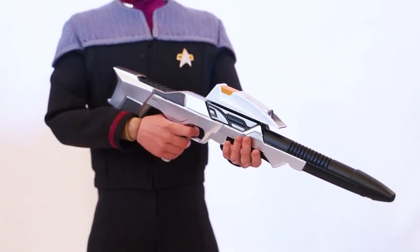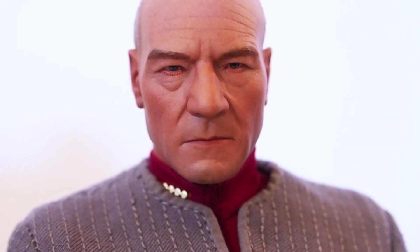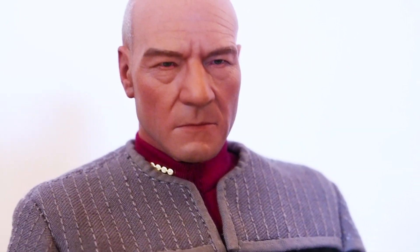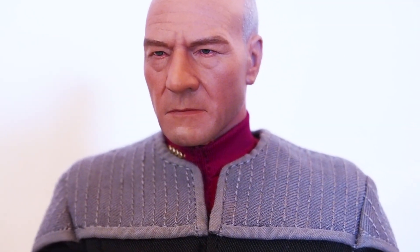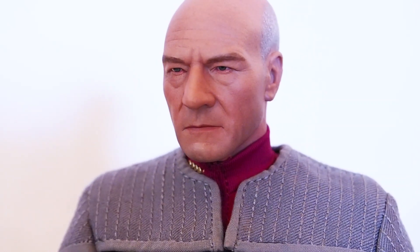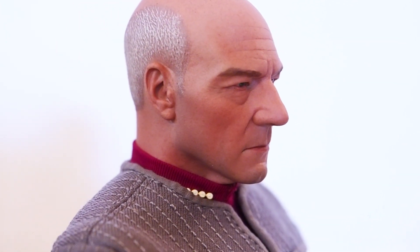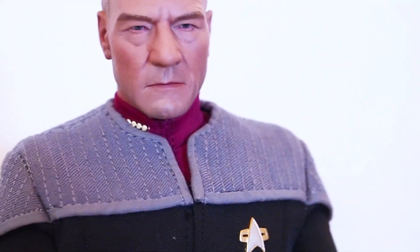Now I have Picard holding on to the rifle with two hands — really nice. Let me give you a closer look at the head sculpt. I believe this might be a new head sculpt versus the one they gave us previously. They gave us a regular TV Picard with the traditional Star Trek outfit, and this one is based on the movie First Contact. I believe the head sculpt is different from the previous version. I think they did a fantastic job with it. I'll probably put Picard and Data together at the end to show you what they look like side by side.